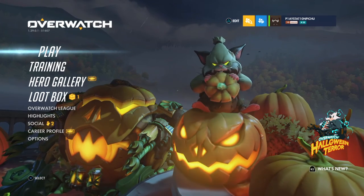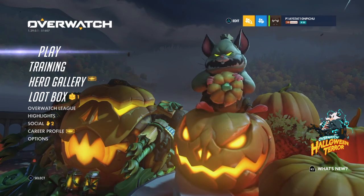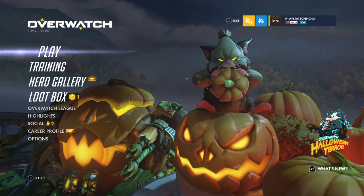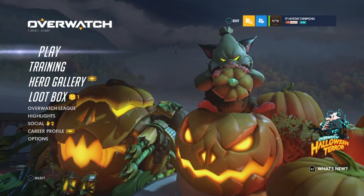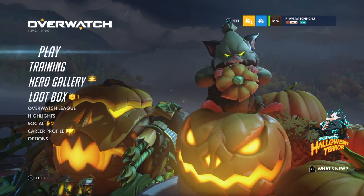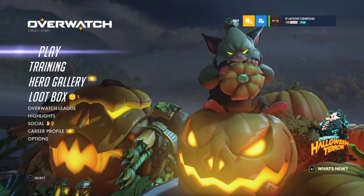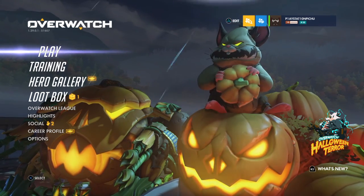What is up, guys? It's the PlayStation Pichu bringing you Overwatch Halloween Terror 2018. I meant to record this once, but then Mom came along and walked into my room.